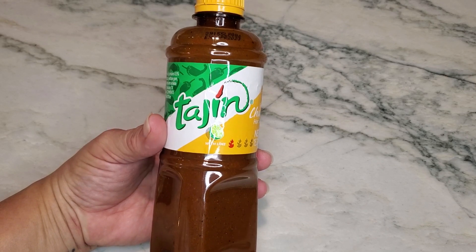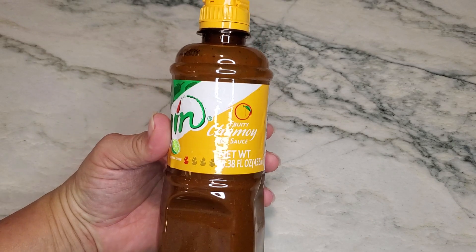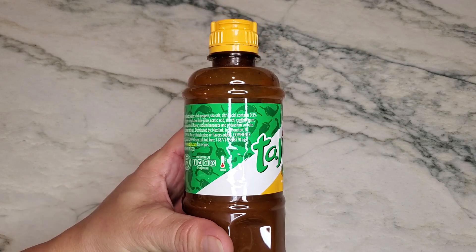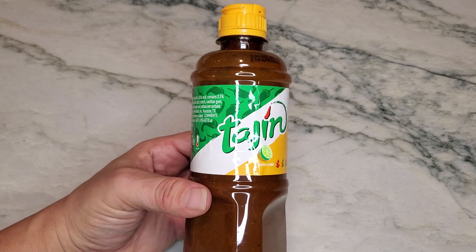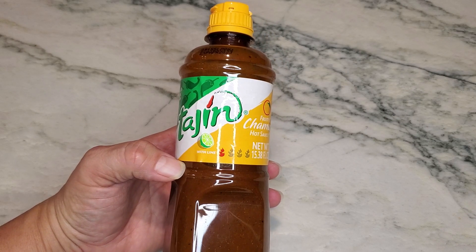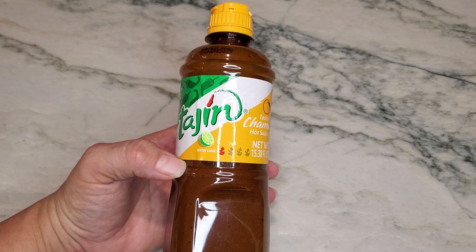Hey guys, I want to go ahead and talk about this Tajín Fruity Chamoy hot sauce. This is for fruit — I don't think I've ever seen it being used on anything else, but I highly recommend it for watermelon as well as cantaloupe.